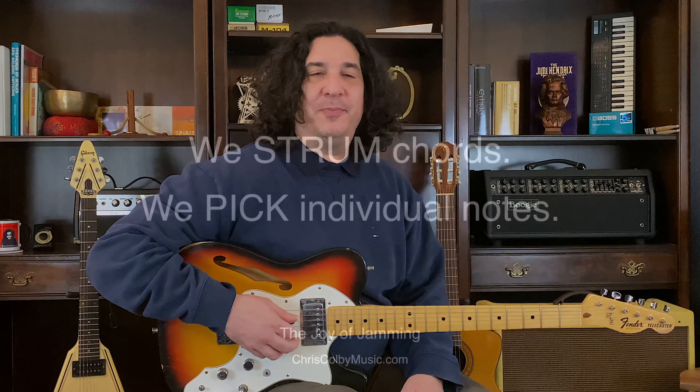Quarters. One, two, three, four. Whoops. One, two, three, four. One.